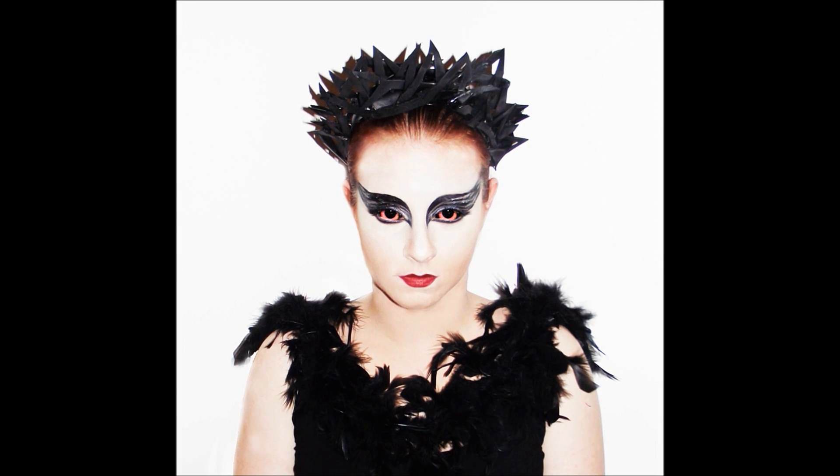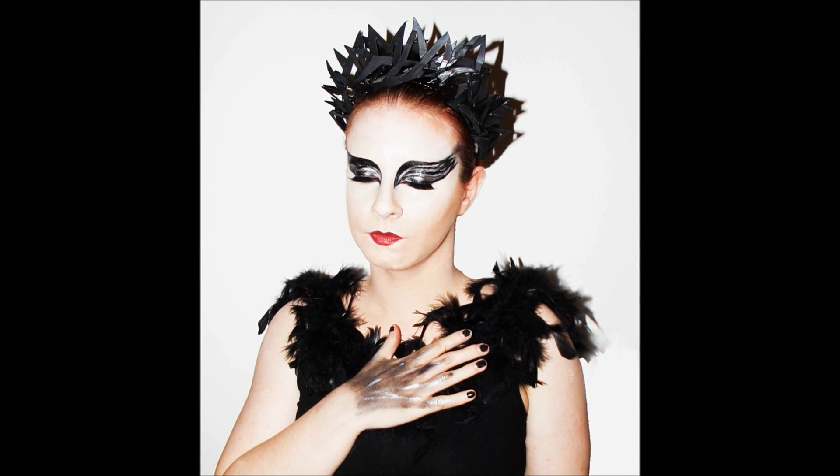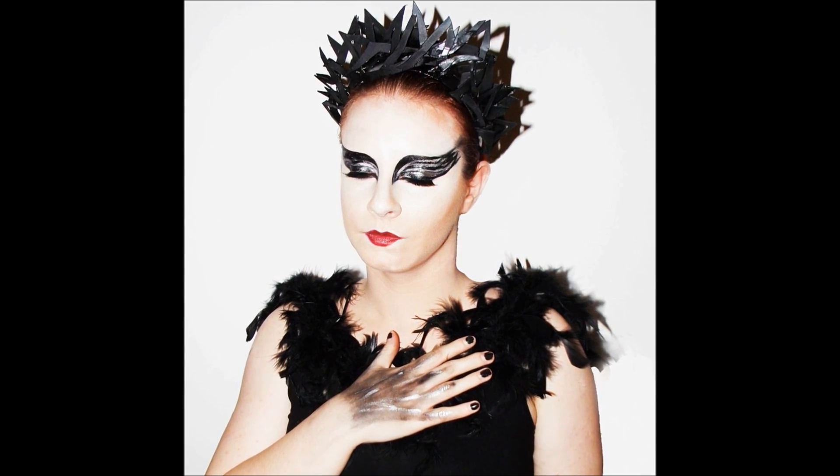A big shout-out to John, the person who correctly guessed the Bride of Frankenstein inspired look I did previously on my Facebook page. I'll put the link in the description below — every time I do a new tutorial, I'll put a little snapshot and a 'name that tutorial', and if you get it right I'll give you a shout-out. So that is my Black Swan make-up. Thank you guys for watching, I really hope you like it — thank you Cheryl for modelling, you are as always an amazing model. Until next time, bye!